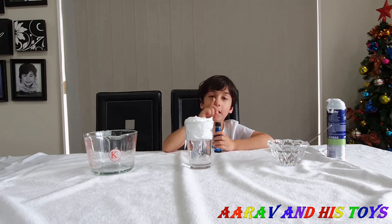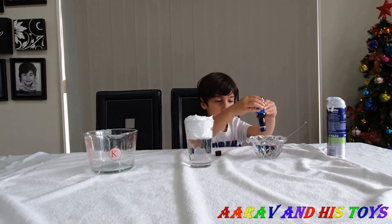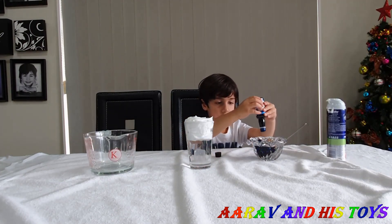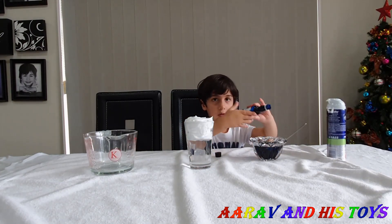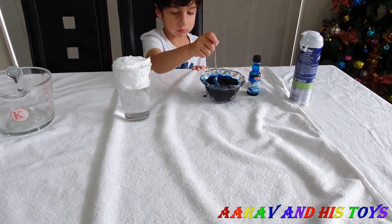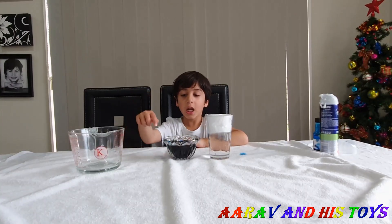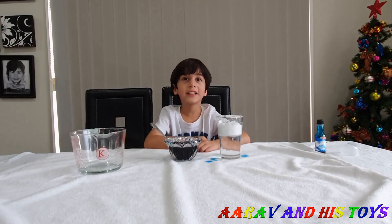How much color are you going to put there? Ten drops! Now we will mix it. We will put the color water in the glass. What will happen then? Let's check!